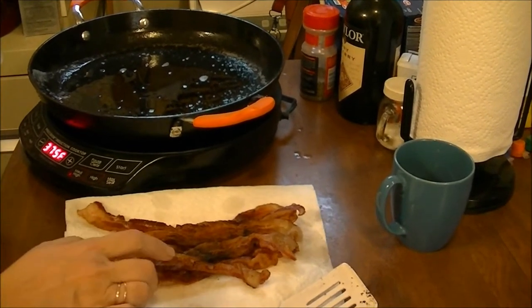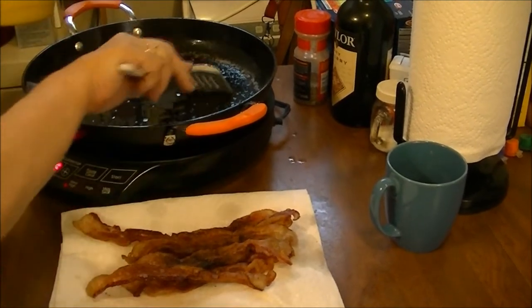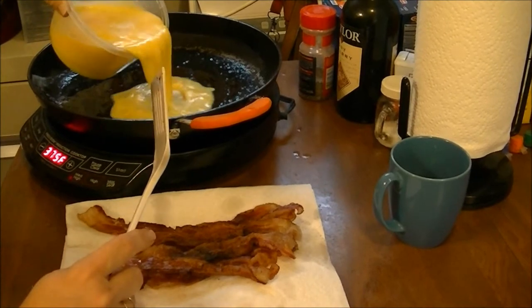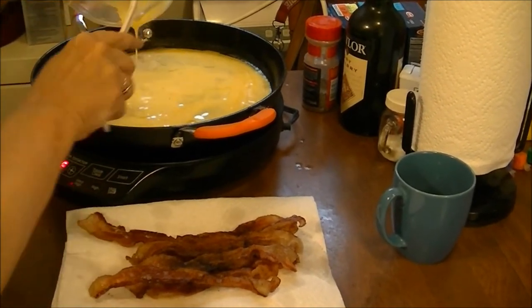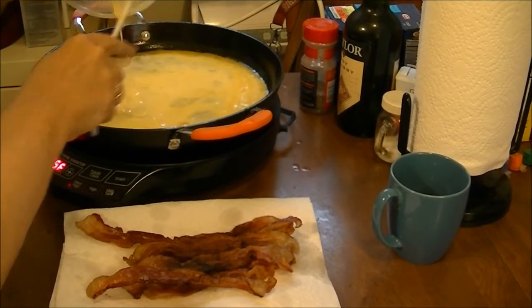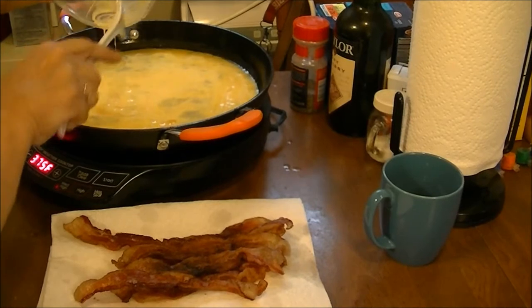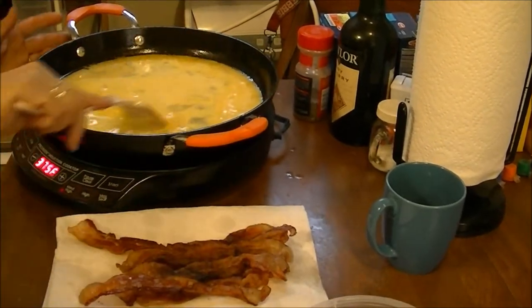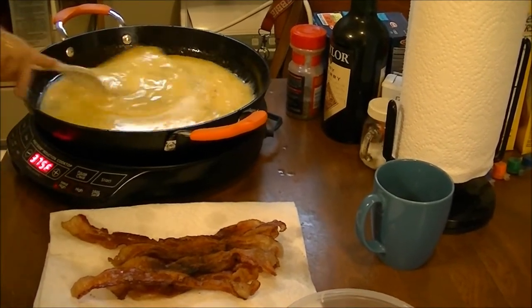I'm back, and you can see here's the bacon fried up perfectly. Now I'm going to do the eggs — I've got a little bit of bacon grease in here. It was 10 eggs. Let's see how it does in this pan.